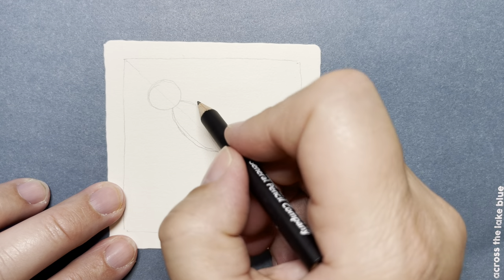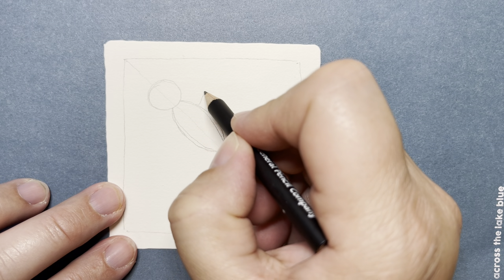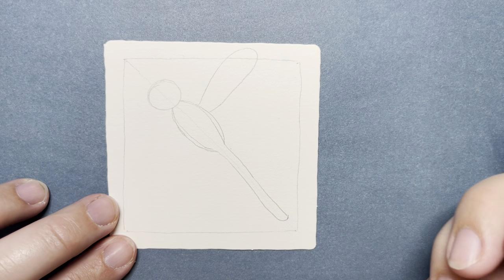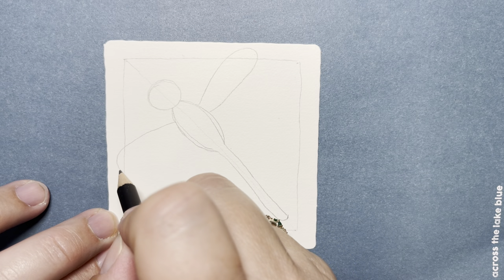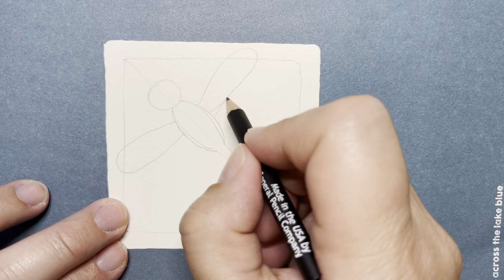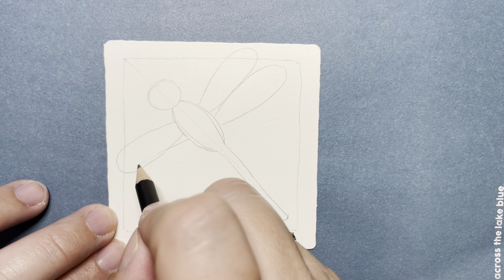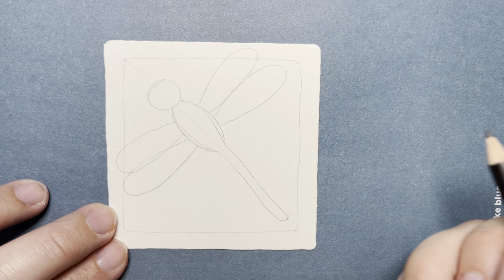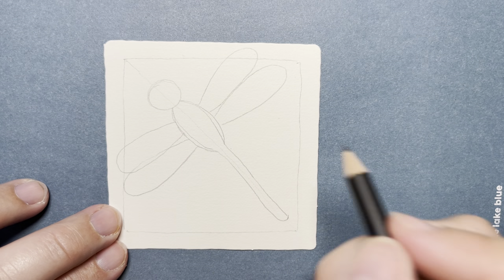Then we need our four wings. I'm going to start below the head a little ways and put a long, delicate wing this way — going right over my border — and a long, delicate wing the other way, then another one here and another one here. It's okay if they cross over each other or go behind each other. It doesn't have to be perfect.